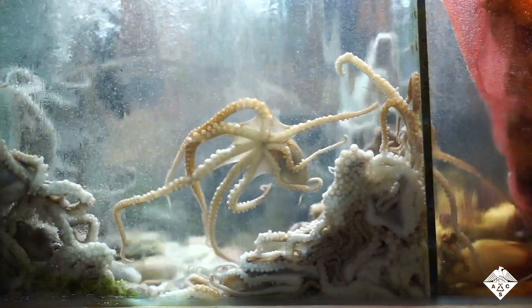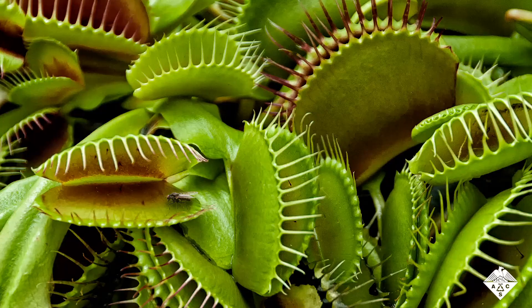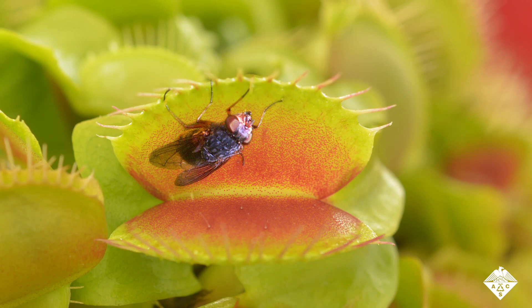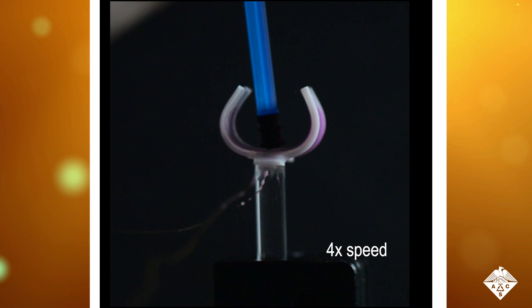Plants and animals can quickly respond to changes in their environment. Think of a Venus flytrap snapping shut when a fly touches it. Ideally, soft robots built with flexible materials would mimic the intelligent and autonomous behaviors seen in nature, combining sensing and controlled movement. However, replicating these actions in robots usually requires complex, clunky mechanics. A simpler design is needed where a single component can both sense a change in the environment and then react.